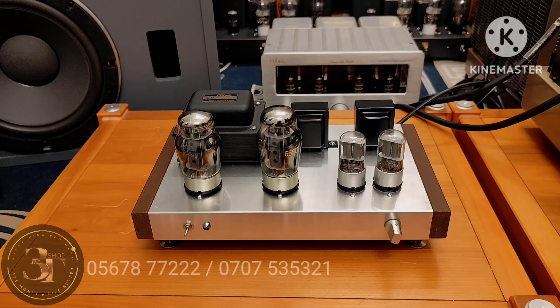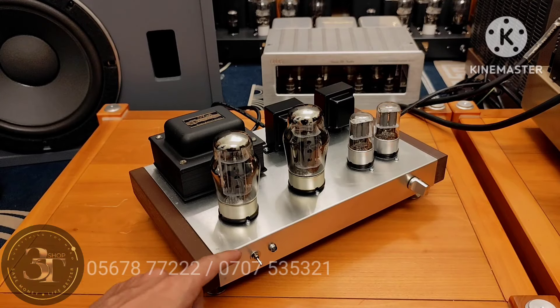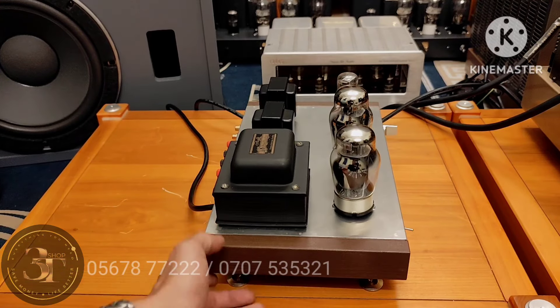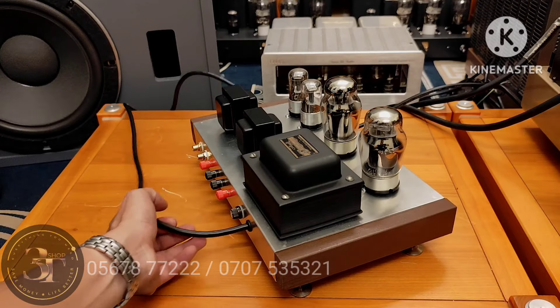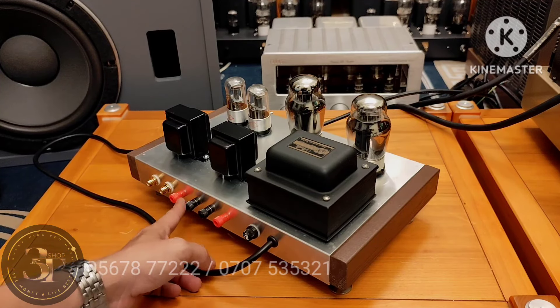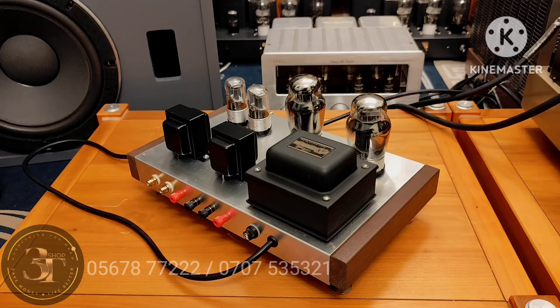Sức âm được 12W một kênh. Em này có bề ngang nhỏ, cỡ 30cm, chiều sâu thì cỡ 20cm. Trên thiết kế bằng inox 304, hai bên là hai cái má gỗ, tăng phôn nguồn của Sansui, có chân đinh chén hứng dễ thương. Dây nguồn thì dính liền, giắc cắm AV cũng xịn xò. Giá rất rẻ, cả nhà không có nhiều điều kiện kinh tế thì lấy chơi.